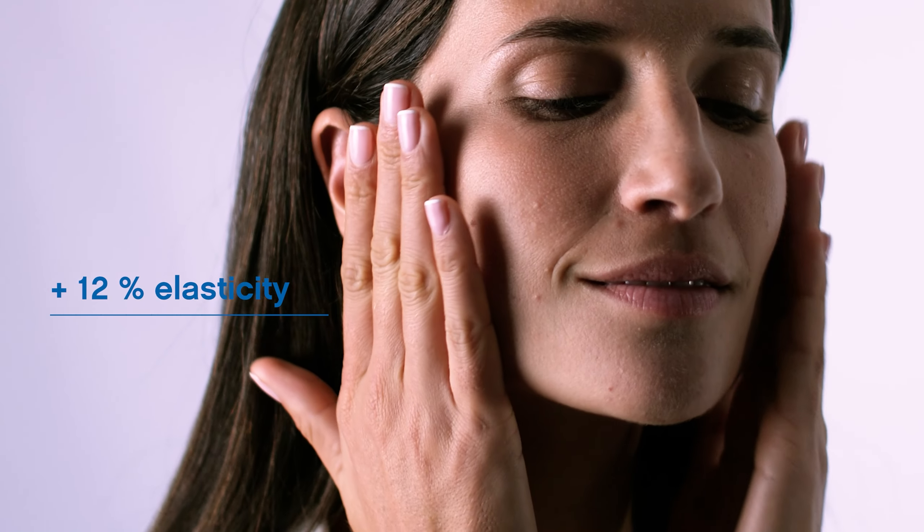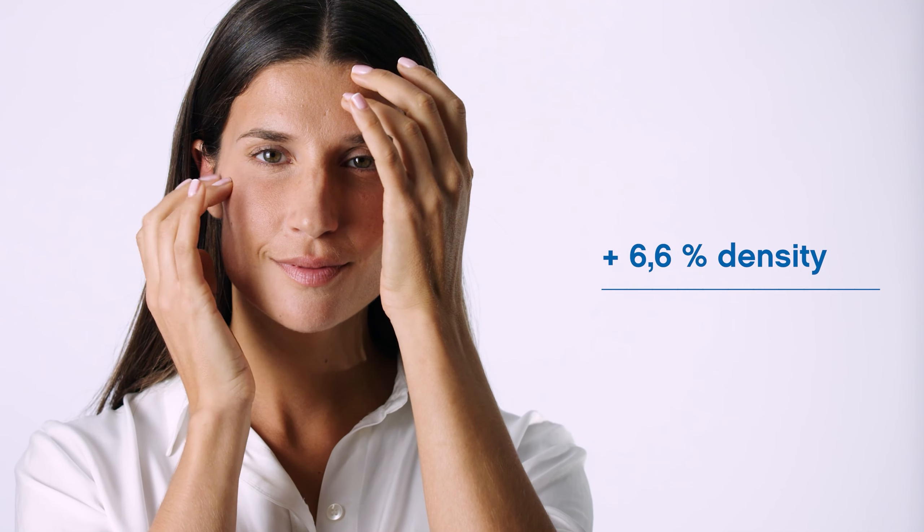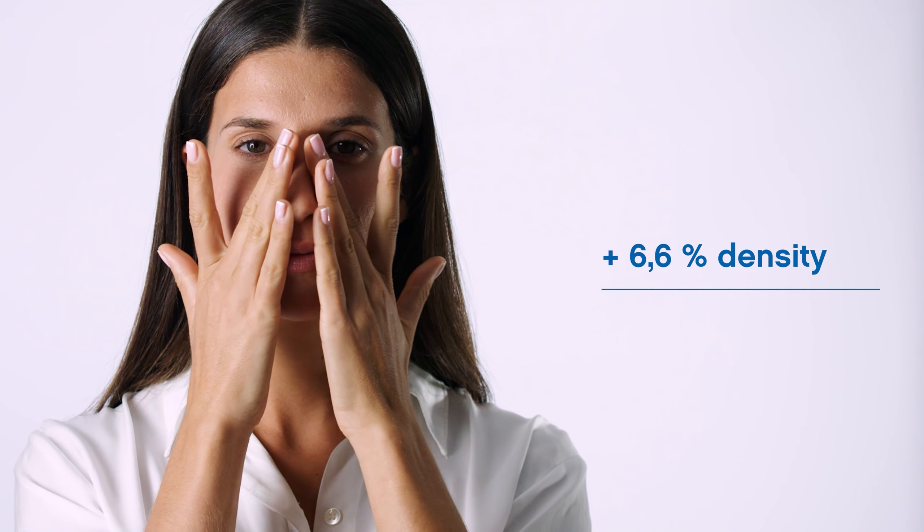The Zombie Cell Clearing Serum significantly reduces inflammation and redness, increases skin's elasticity and density for a rejuvenated effect from the inside.